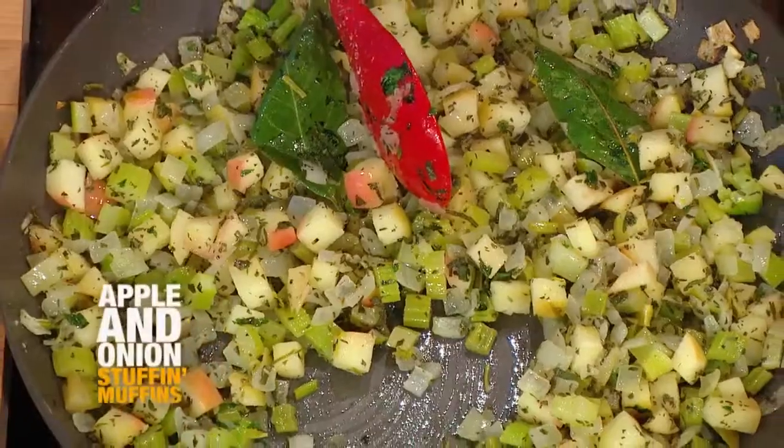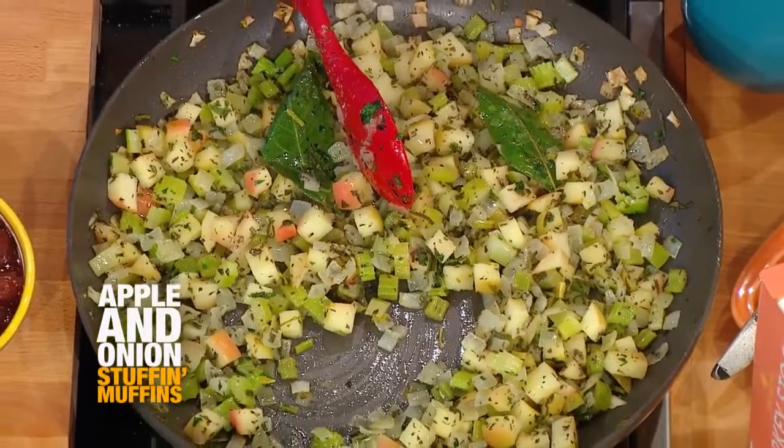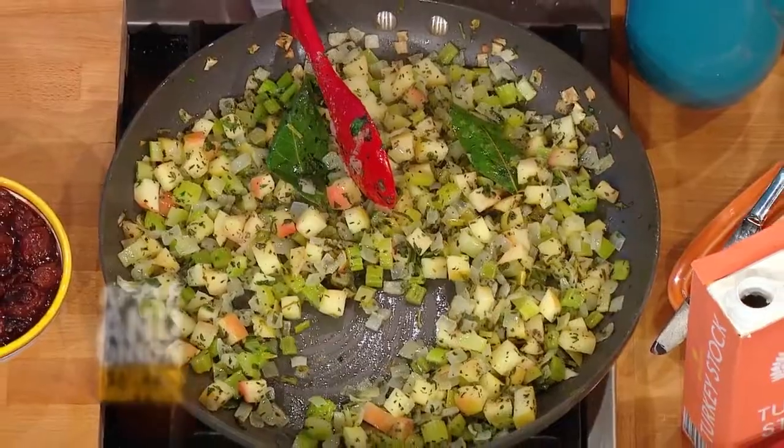Apple, celery, and onion. There is nothing better. I've tried it with sausage, I've tried it without, I've tried it with cornbread and this and that. This is the one I go back to. It is delicious. Apple, celery, and onion — can't be simpler.